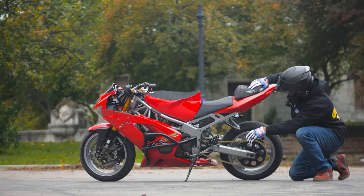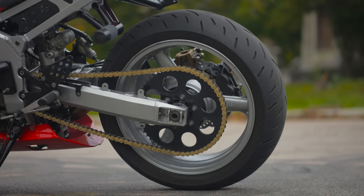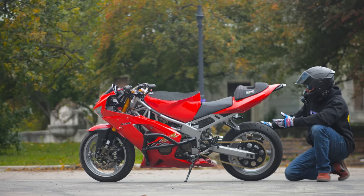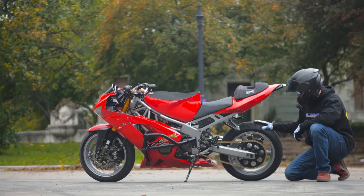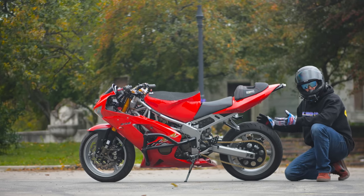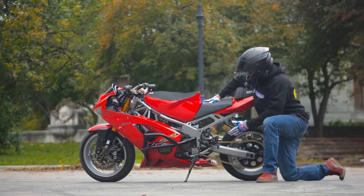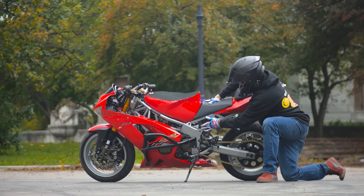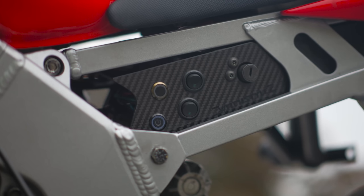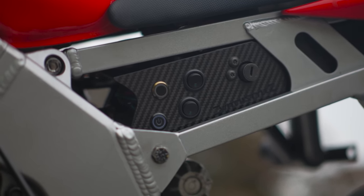I have a 520 chain — I didn't do a 525 or 530 conversion. It's a 520 EK or RK chain with a 55-tooth rear sprocket and a stack in the front. Everyone always likes to say "you got a pizza sprocket on that stunt bike" — it's really not that big. It's about 10 teeth bigger than stock. I still can get on the highway — this is a street bike and I enjoy riding it on the street. I also have this sick little switch panel that has my headlights, fans, and all that good stuff, which makes everything on my electronics come together seamlessly.